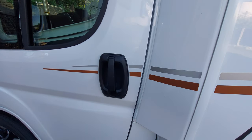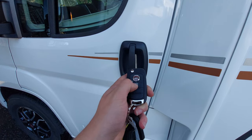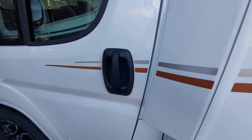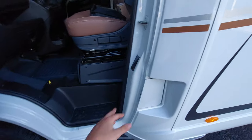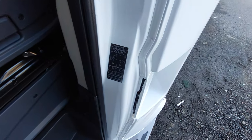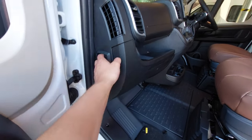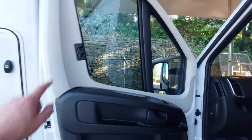Opening up the passenger side, you'll need to unlock using the key — simply click the unlock button. That'll unlock your two front doors and your main habitation door. Opening that up, you can see that you've got tire pressures on the door sill here, along with your bonnet release catch which is just here. I'll release that to get underneath the bonnet in a minute.